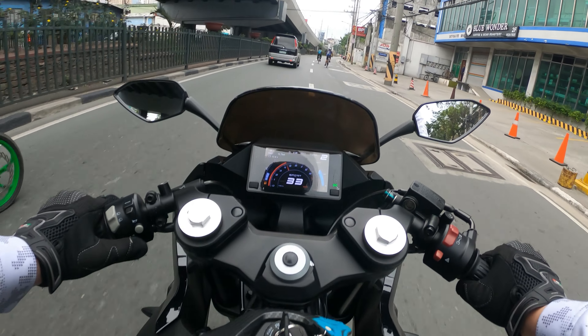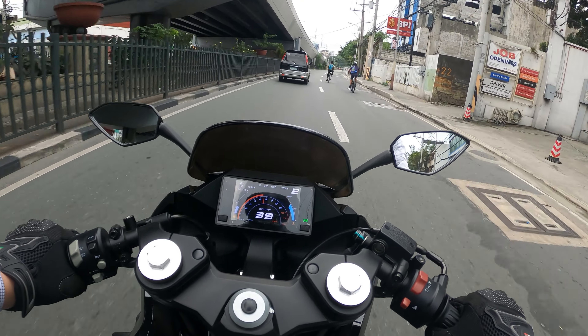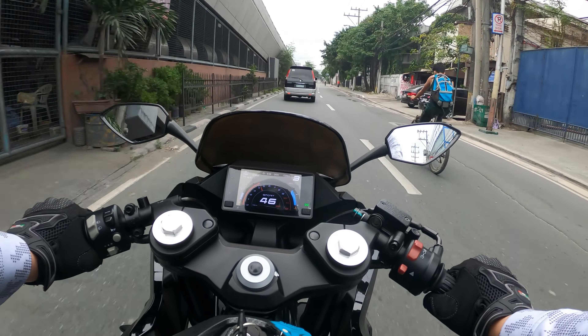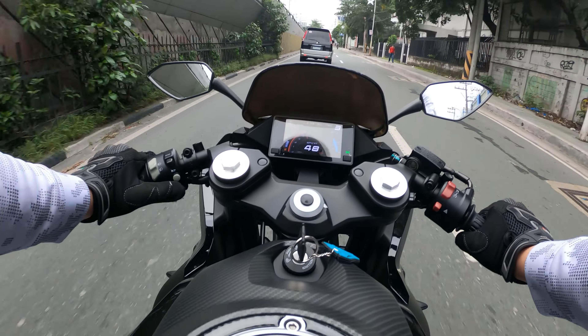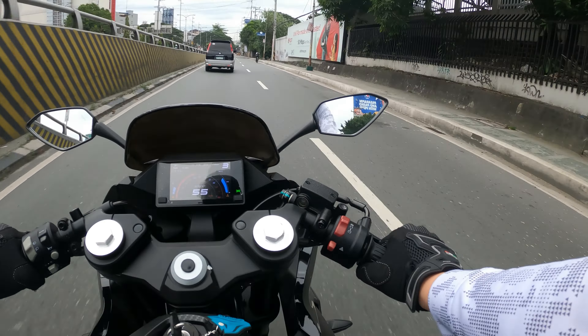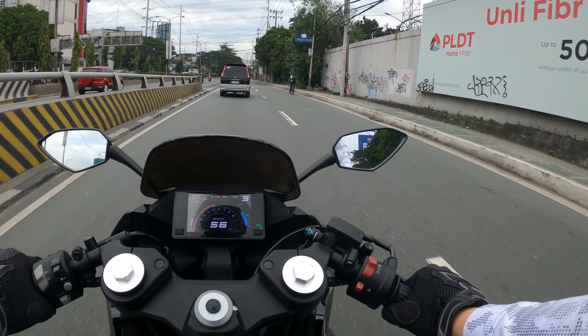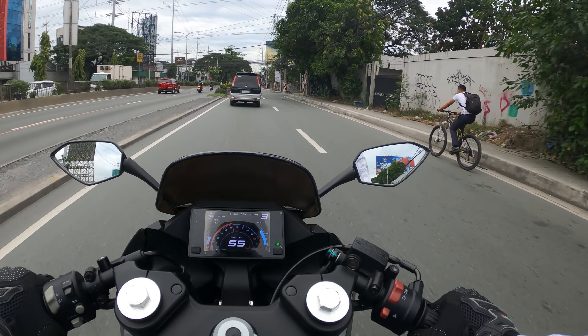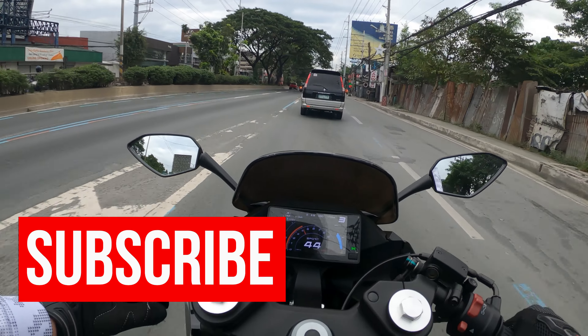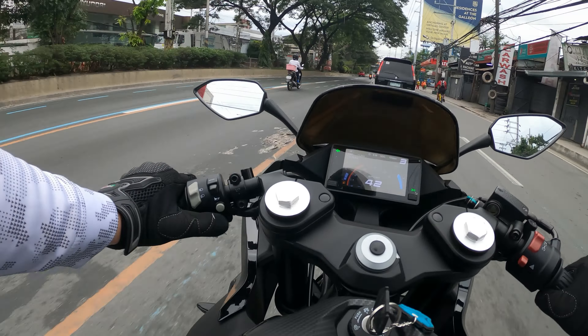Something that actually impressed me quite a lot on this motorcycle is the minimal vibration you feel. Being a single-cylinder 300cc motorcycle, I expected a bit more vibration which might get uncomfortable on longer rides. But it's actually moderate to low vibration, so I'm quite impressed when it comes to that.